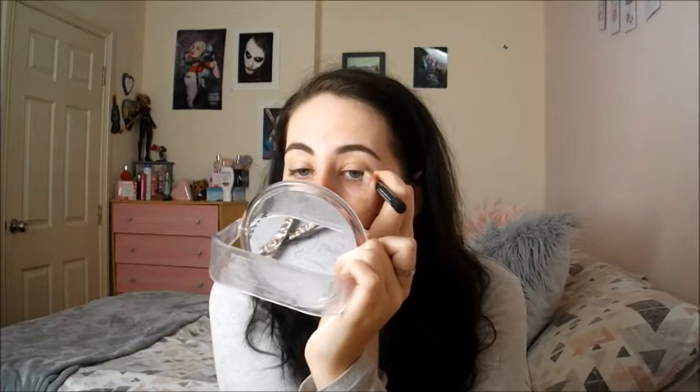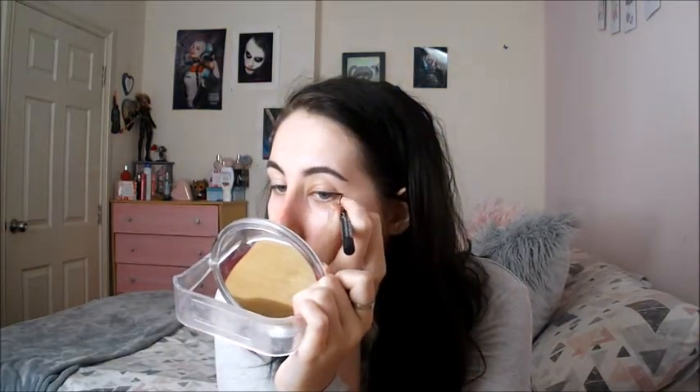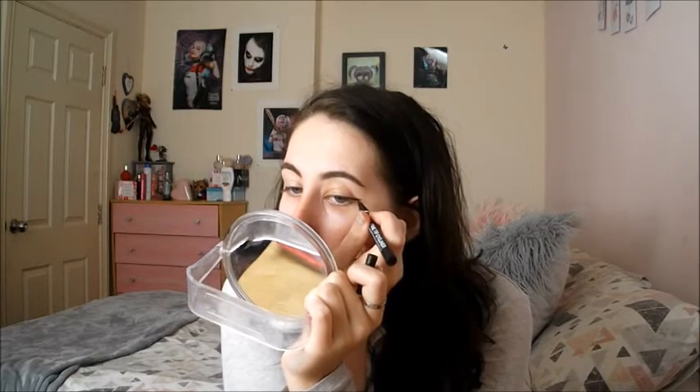Just to bring the focus onto your eyes and not onto your skin — because if you've got bad skin like me, you don't want people to notice you haven't put any foundation on. You want people to notice the fact that you've got wings, girl. I messed up a tiny little bit on that one, but we're okay. So you get the idea — brows, liner.